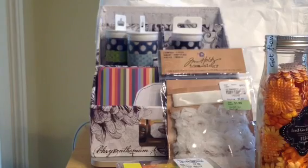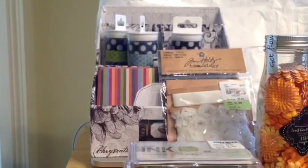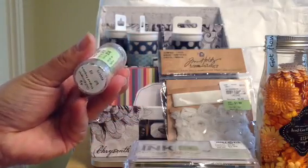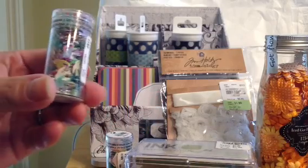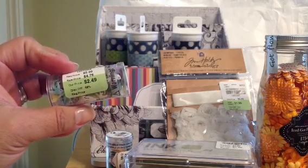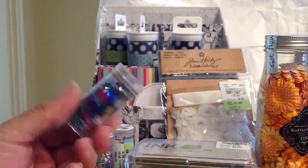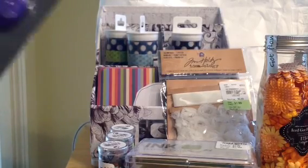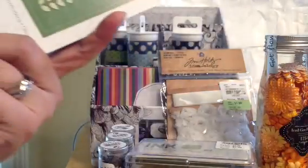I also picked up the American Crafts — the only thing I saw was in leaf. I also found these sequins: shell sequins for $2.49, bird sequins for $2.49, and star sequins for $2.49 as well. And I picked up some adhesive glue runners — the repositional dots — four for $5.99.